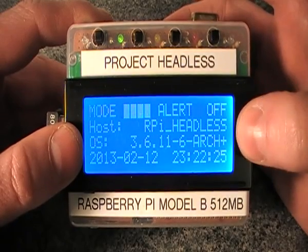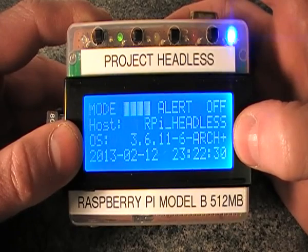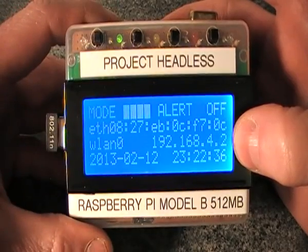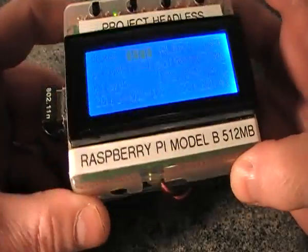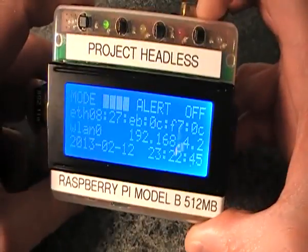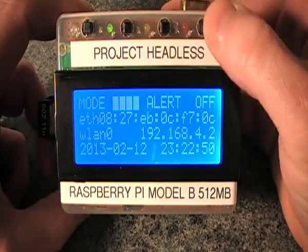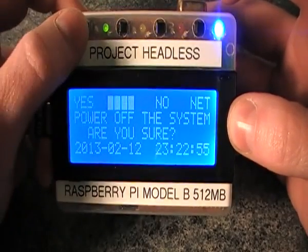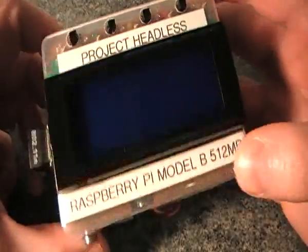It also tells me the version of the operating system I'm running. I'm running Arch Linux — I prefer it because it's a lot lighter and faster to boot. That's the last mode, so it goes back to the first display showing the IP addresses. It's a handy project for running servers or anything remotely without having to connect keyboards. Finally, I'll switch it off by powering down — a handy option to have so you can power down the device without having to connect to it.